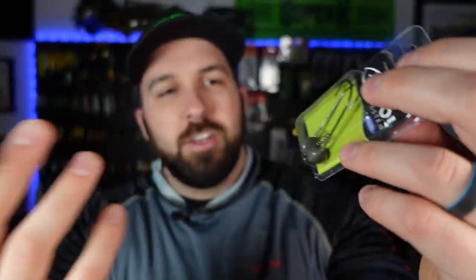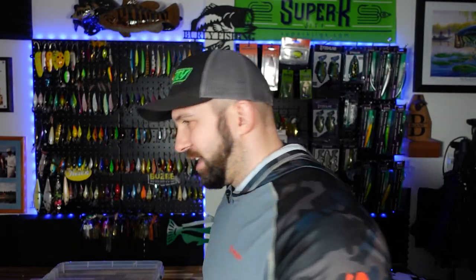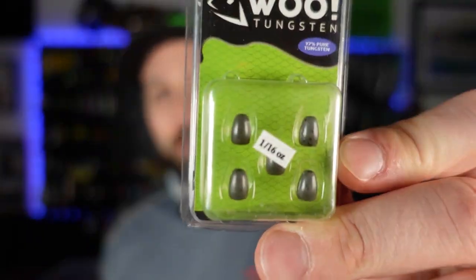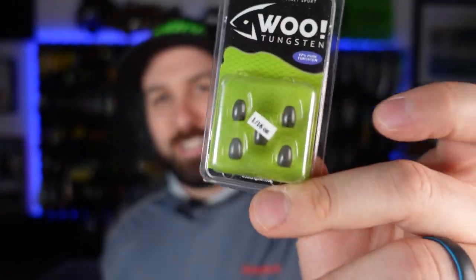We picked up some shakies — Wu Tungsten shaky heads are fantastic, super fun to use. The angle of your screw lock to your hook is really nice, and I love this flat style. Not good everywhere but it works most of the time for me — these are three-eighths ounce. Next up we went with some never chips and some regular tungsten flipping weights. My main go-to would be that half-ounce for a flipping setup. If I want to flip lighter cover, get a little finesse-y, we go down to one-eighth ounce. I also picked up five one-sixteenth ounces — I've never flipped something this small before. I can see it as a super finesse presentation, figured why not try it out.